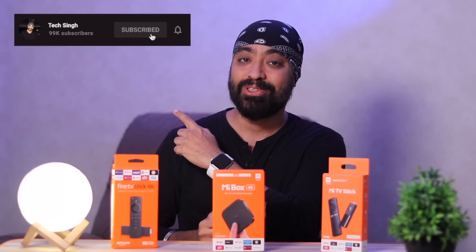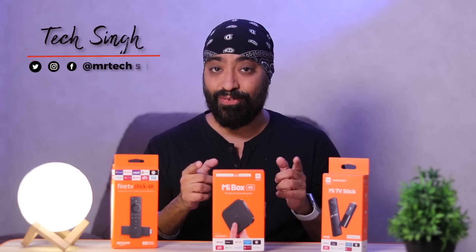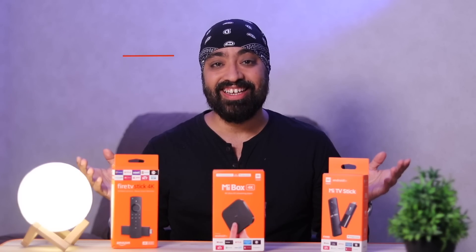But before we begin, subscribe to my channel and press the bell icon so that you don't miss an update. Also follow me on my social media handles for more tech info. This is your friend TechSingh. Let's get started.